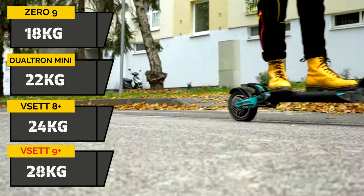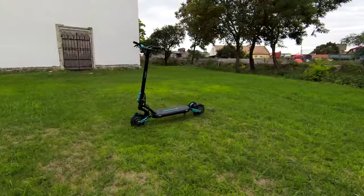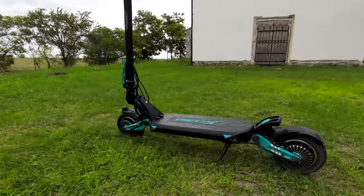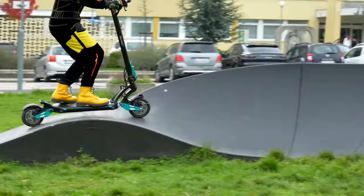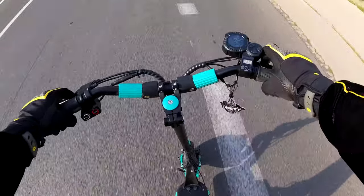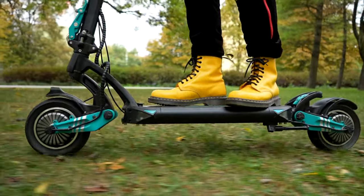However, when we take into account the fact that the VSET 9 Plus weighs 10 kilograms more, we consider this result an excellent one. This means that riding this scooter is not only swift but, most importantly, safe — a fact Max Blinker considers to be of primary importance. Scooter experts and experienced riders know well that VSET offers above-standard control options with all its scooters, and the 9 Plus model is no exception.